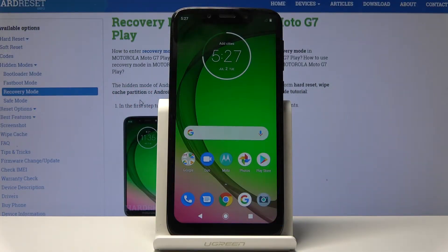Welcome. I'm using a Motorola Moto G7 Play, and today I will show you how to format the SD card.